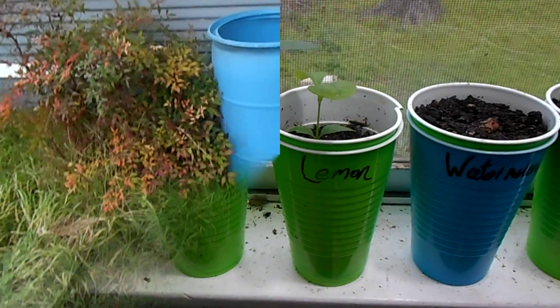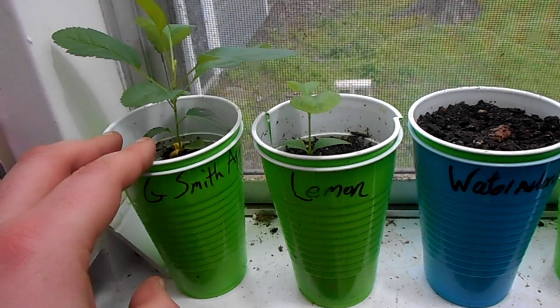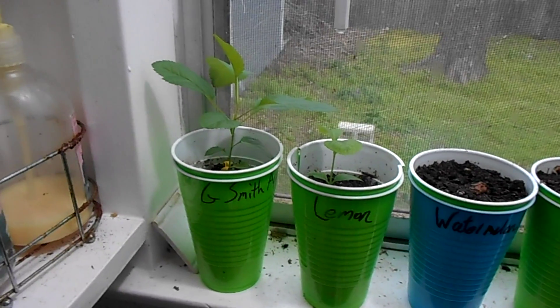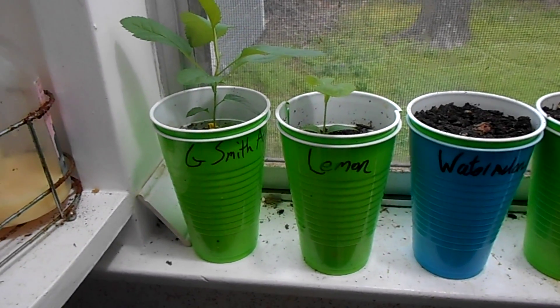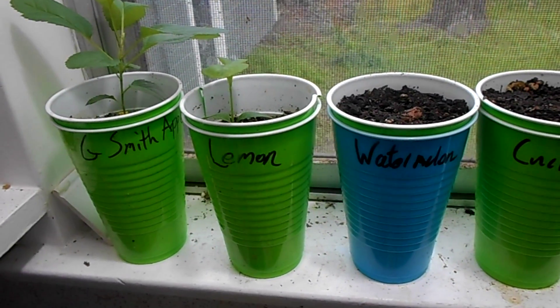That's what's going on outside — I want to show you what's going on inside. Here we've got the Granny Smith apple and it's doing quite well. I'll be moving it to a larger pot, probably another three or four weeks. Same with the lemon — they're going to need to get into larger pots as well.